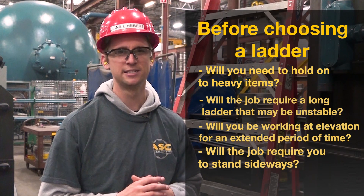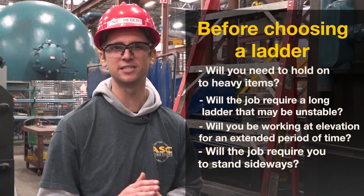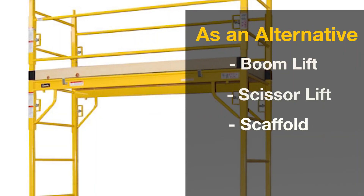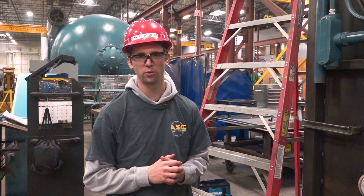If you said yes to any of these questions, reconsider using a ladder for this task. As an alternative, use a boom lift, scissor lift, or scaffold. If after evaluating the task you determine that you will use a ladder, here's how to set yourself up for ergonomic success.